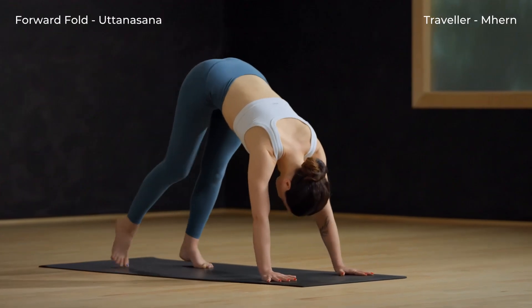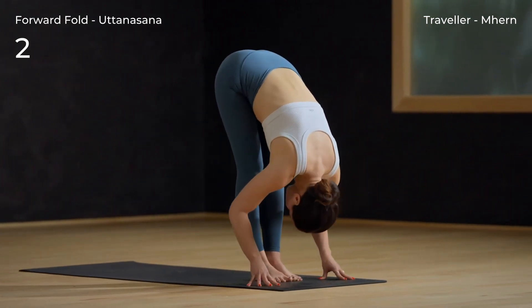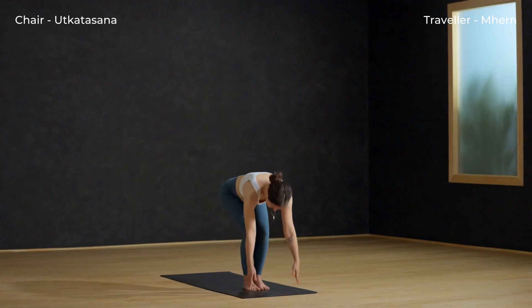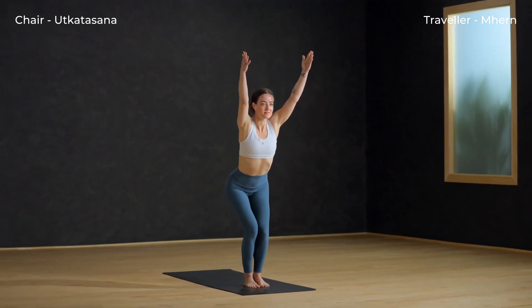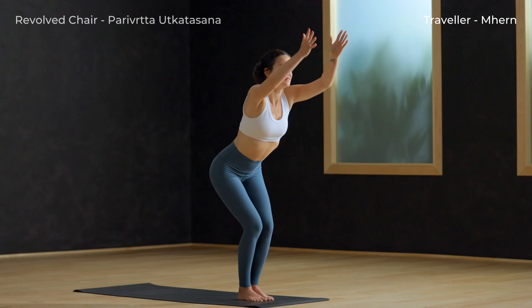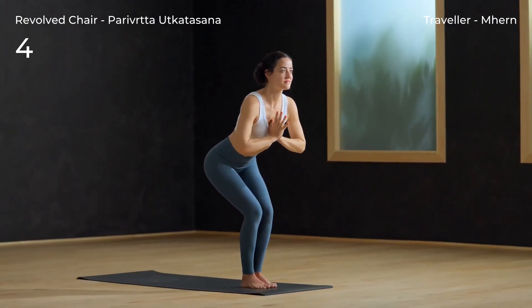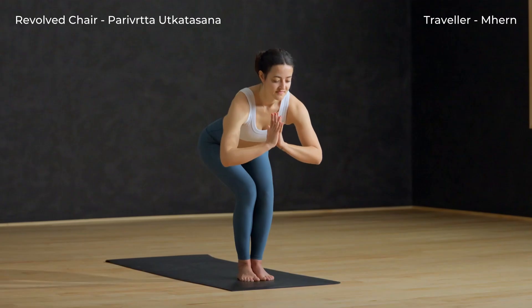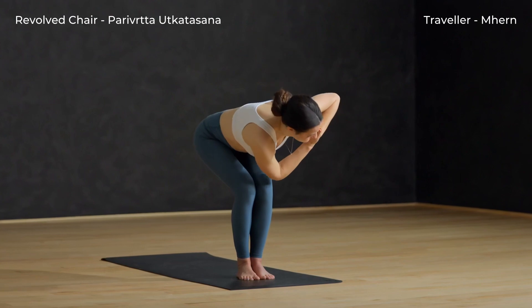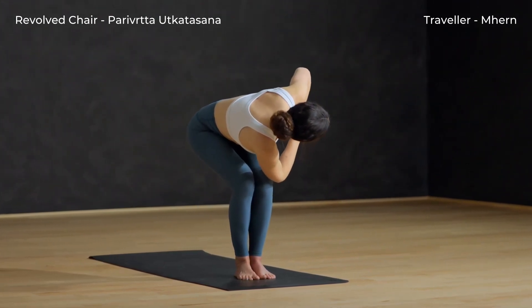Slowly make your way to the top of your mat. Exhale, bend your knees and inhale, sweep your arms overhead. Exhale, hands to heart. Exhale, revolve chair — twist left, connect right tricep to left thigh.